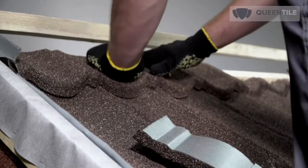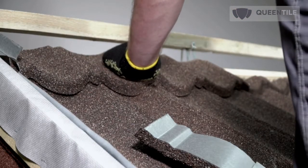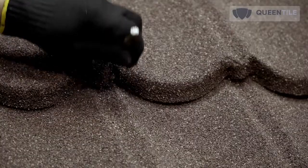Later, these fastening points will be hidden under upper tiles or roofing accessories. Main points of tile fastening on the slope plane are located at sheet joints on the next-but-one wave.